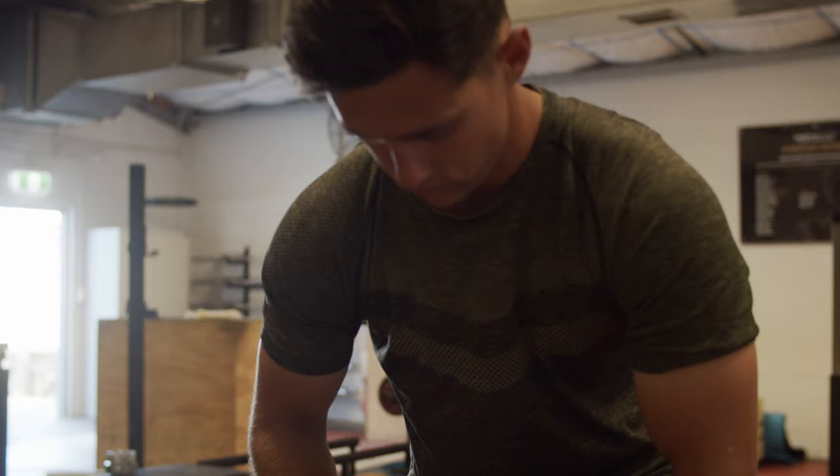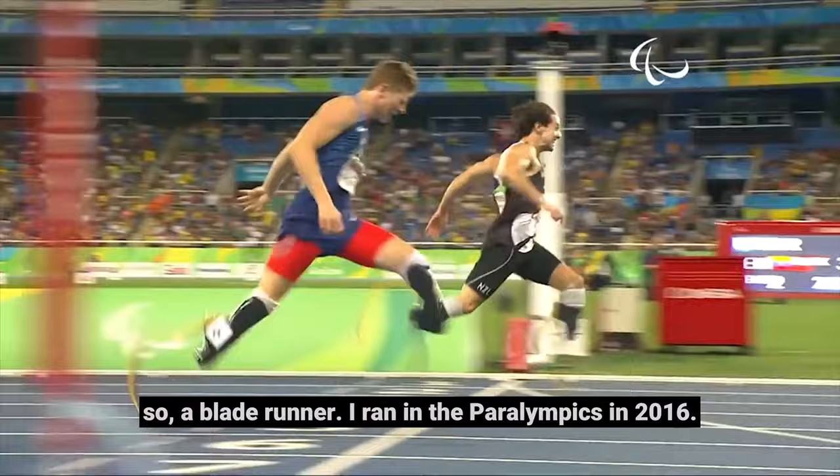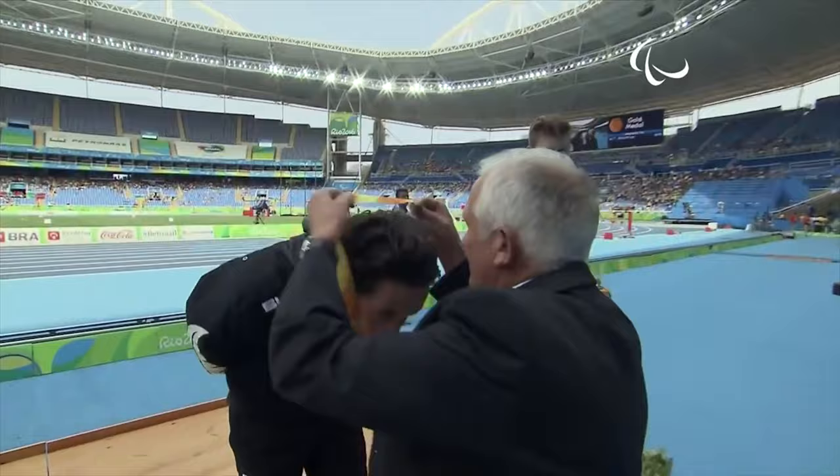My name is Liam Malone. I'm a bilateral amputee from below the knee on each leg. Previously I've been a Paralympian, so a blade runner. I ran in the Paralympics in 2016 and won the 200 and 400.